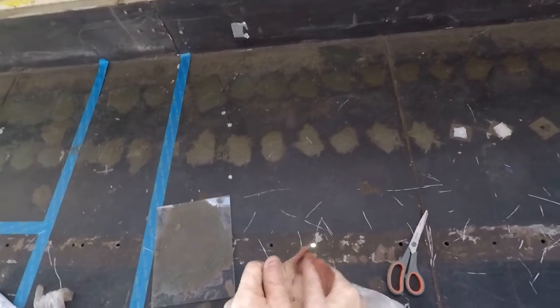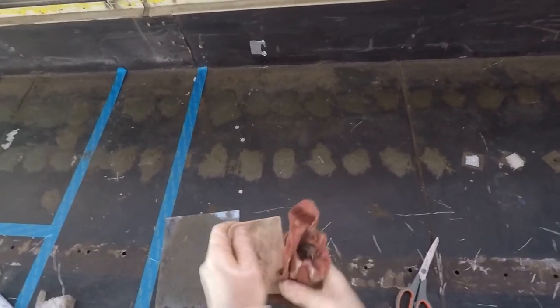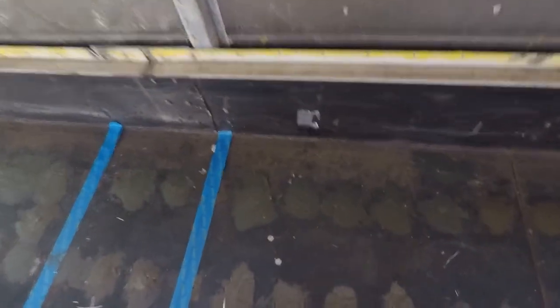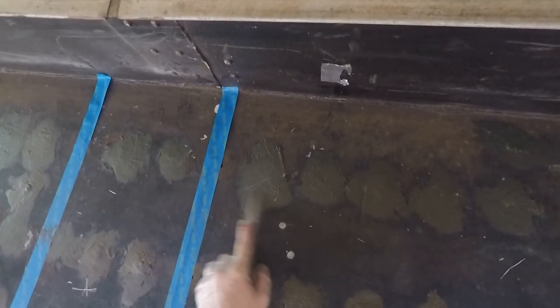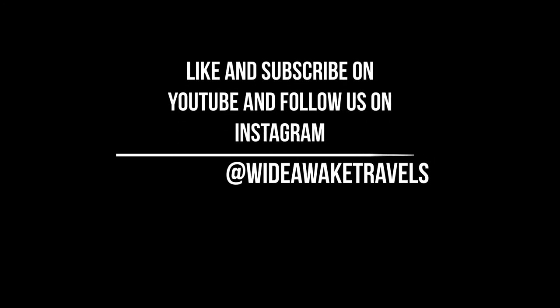Alright, that's done. Here's an example of some I did yesterday. You can sand it down if you want to smooth it out a little bit.